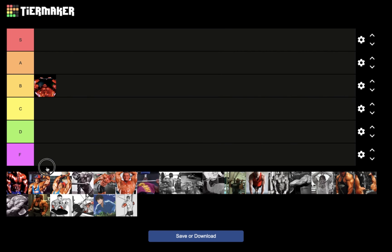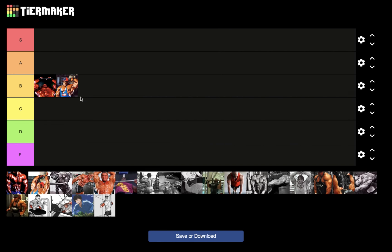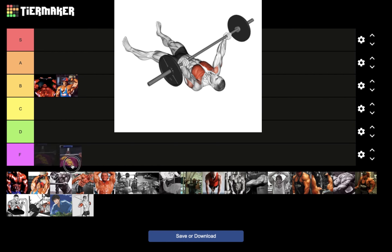Next we have the one-arm extension, the one-arm french press — I'm also going to put that in B tier. It's a great triceps exercise, actually one of my favorite exercises for the S portion of HSP training, which is for weighted stretch. But not for nucleus overload — I would not rank it as high.